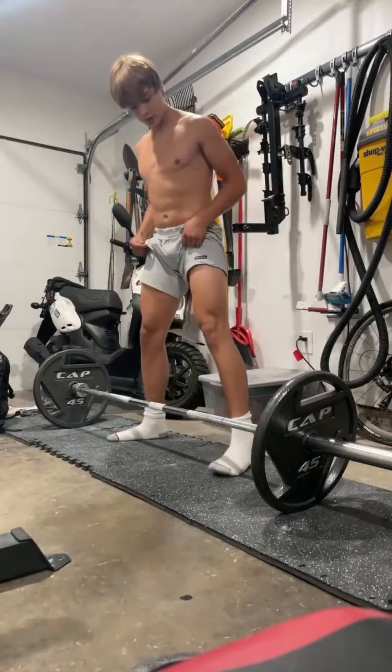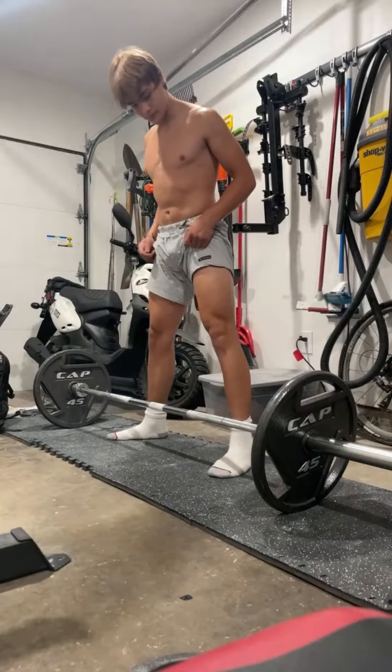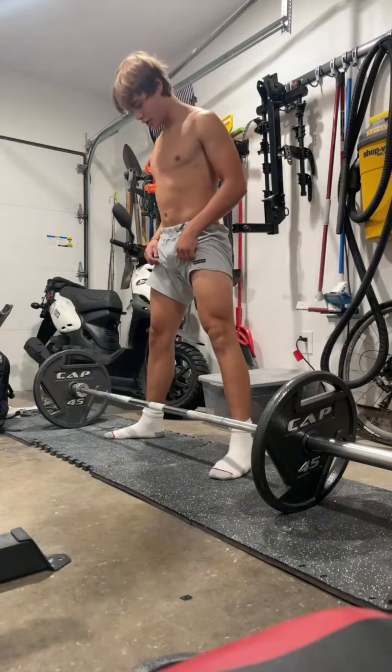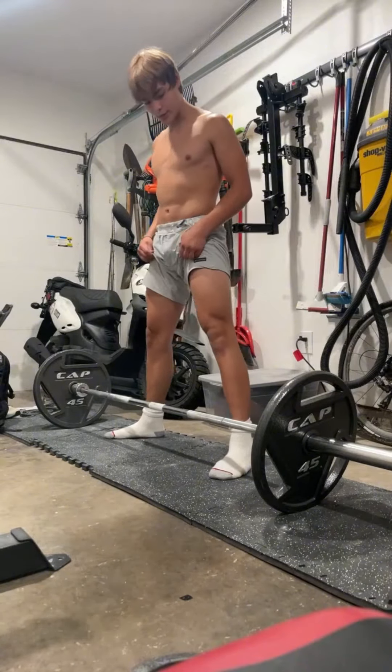All right, so we're trying to deadlift PR today. I got 135 on the bar right now, just a little warm-up. Worked my way up to try to hit 385 maybe.